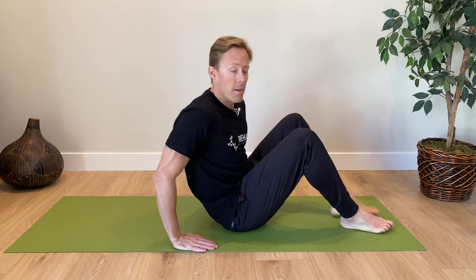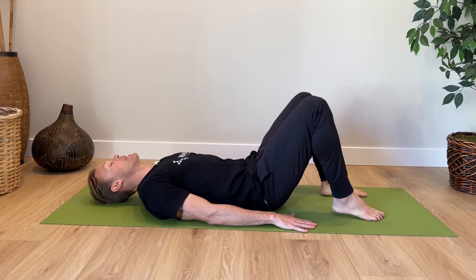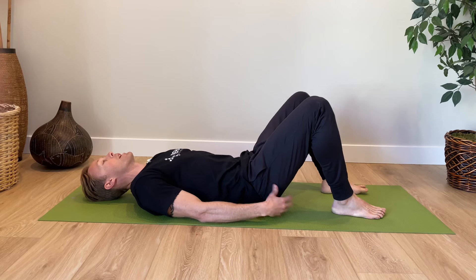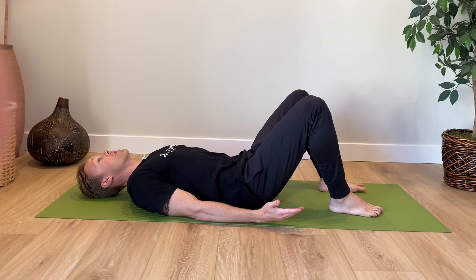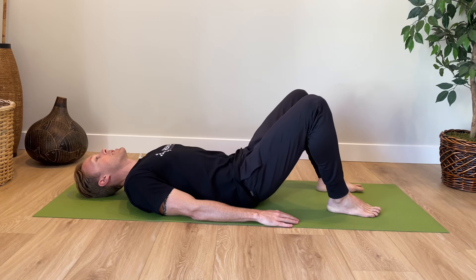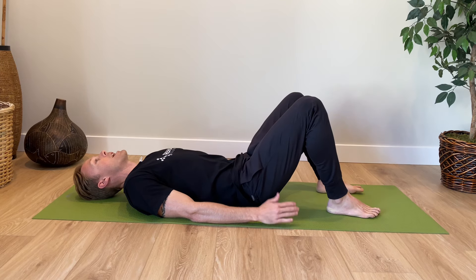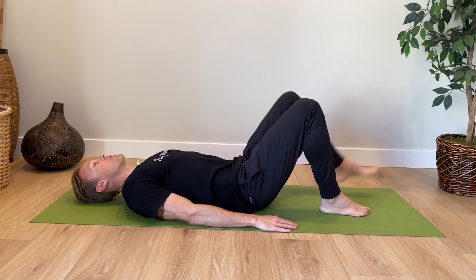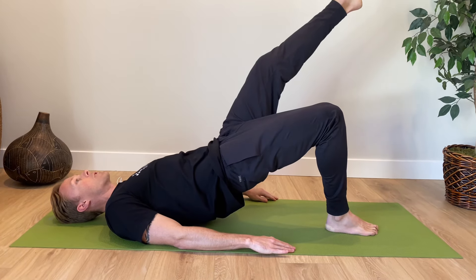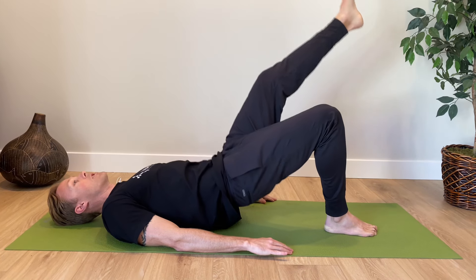The next exercise is a glute bridge — a really good one for your hip extensors, primarily gluteus maximus, medius, and minimus. Lay on your back, arms down at your sides, push down with both feet, lifting up and squeezing your glute muscles. This helps stabilize the hip joint and can really help with pain and recovery after a hip replacement. Start with the double leg option. If that gets easy, switch to a single leg option, which is quite a bit more challenging. Start with double leg, see how you feel, then transition to single leg if you need more challenge.